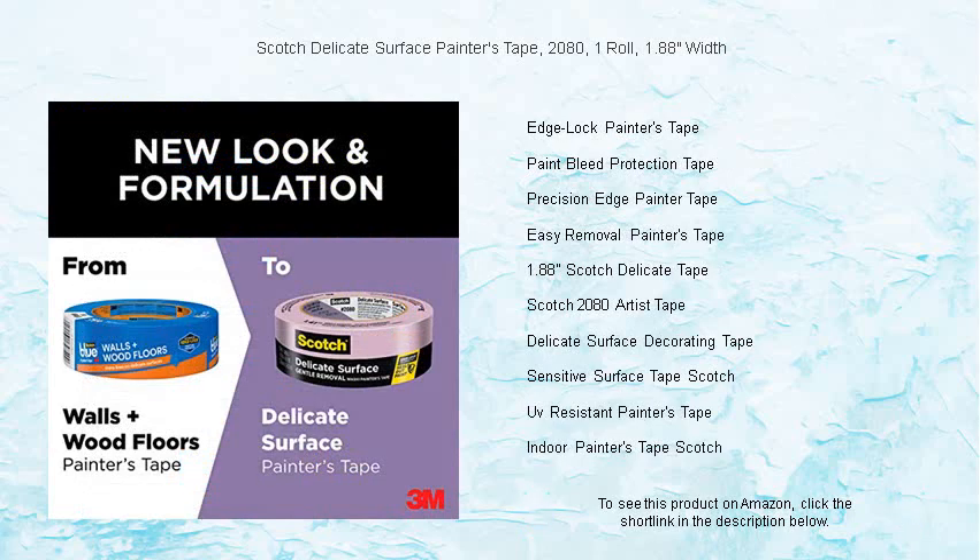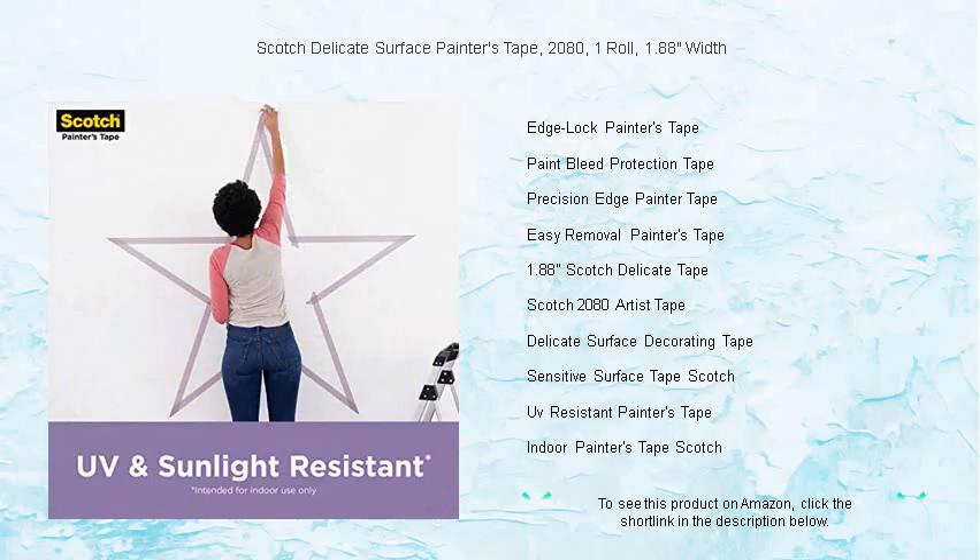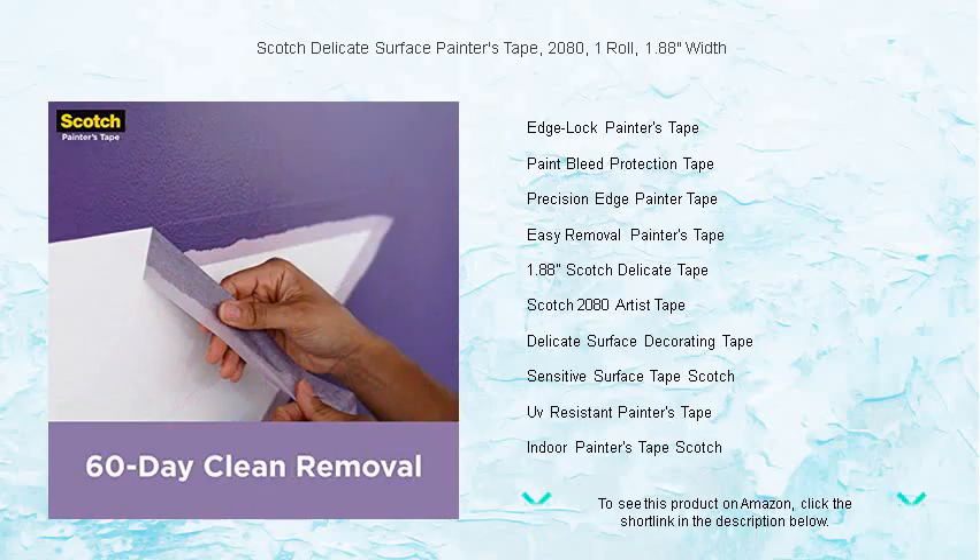Whether you're a professional contractor or a DIY enthusiast, this tape ensures beautiful, mess-free results. With one roll of Scotch Delicate Surface Painters Tape, your creativity is the only limit — safeguard delicate surfaces and achieve flawless paint jobs without worry.